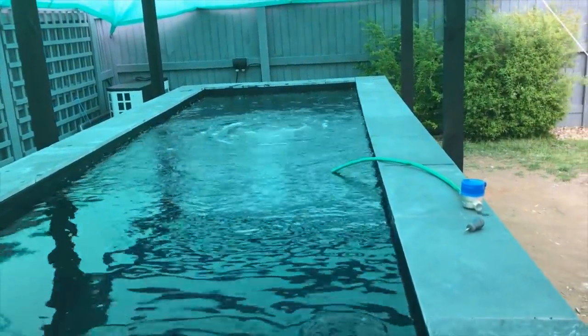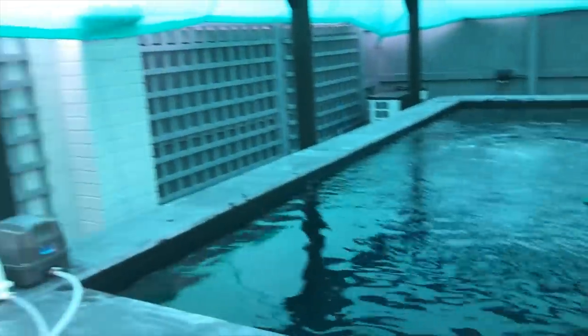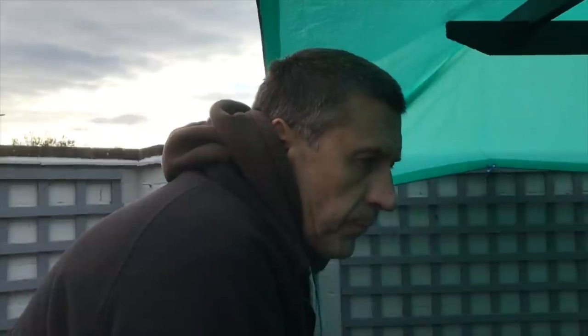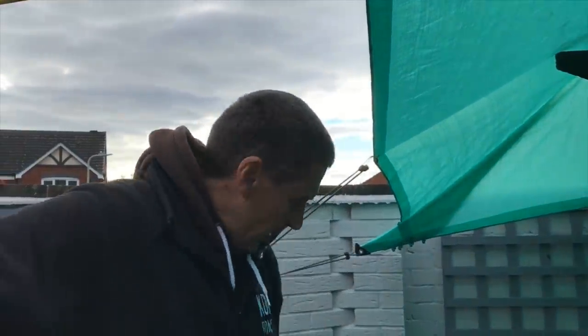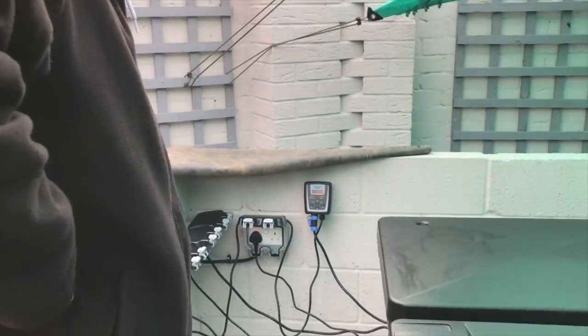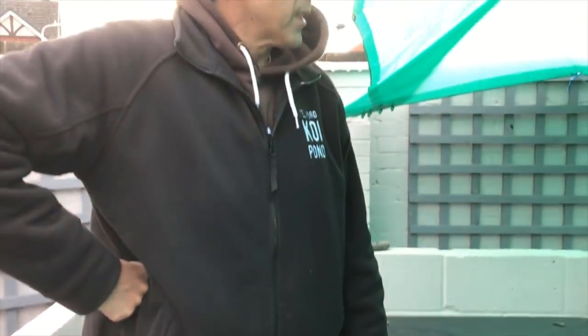I'm going to leave it running until tomorrow, and if everything's still alright in the morning I'll have to see about getting the fish in here. So that's it from the filter house at the minute - I'm really pleased with this, fantastic bit of kit. I'll obviously do a follow-up, but we'll just nip over to the air source heat pump and show you that being turned on as well.